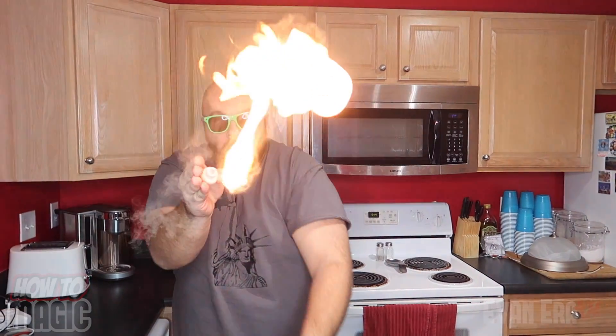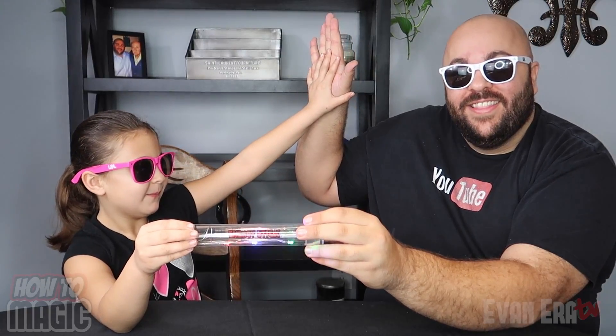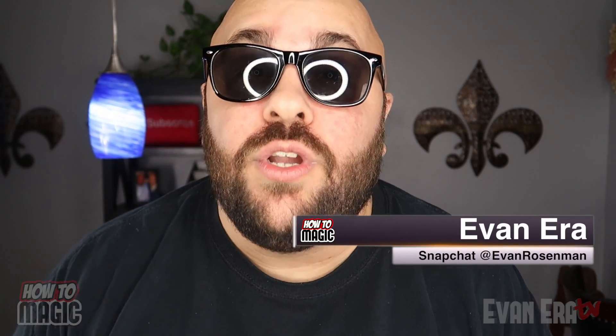Look. And watch it boil. Oh my gosh! Welcome back to How To Magic. Magic! I am your host, Evan Aira. Today I'm showing you seven magic science experiment tricks.